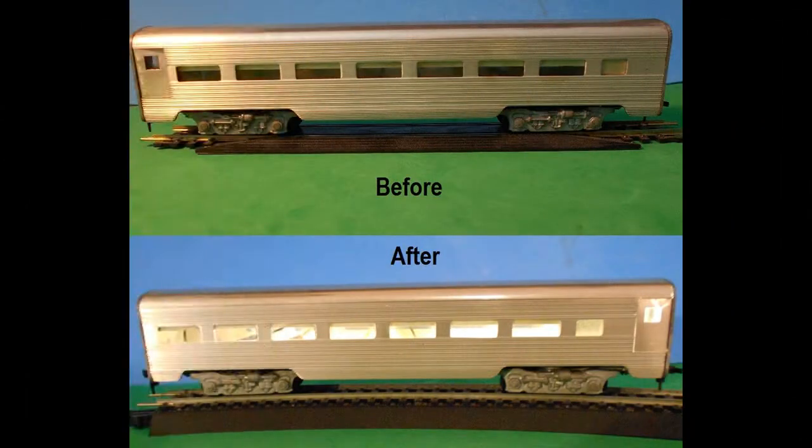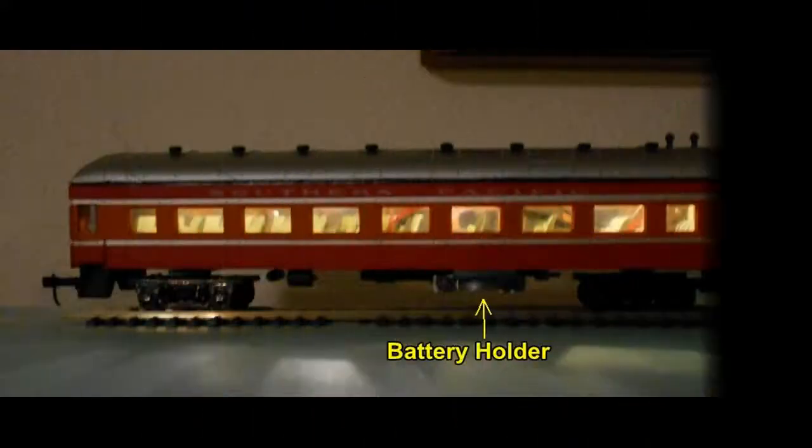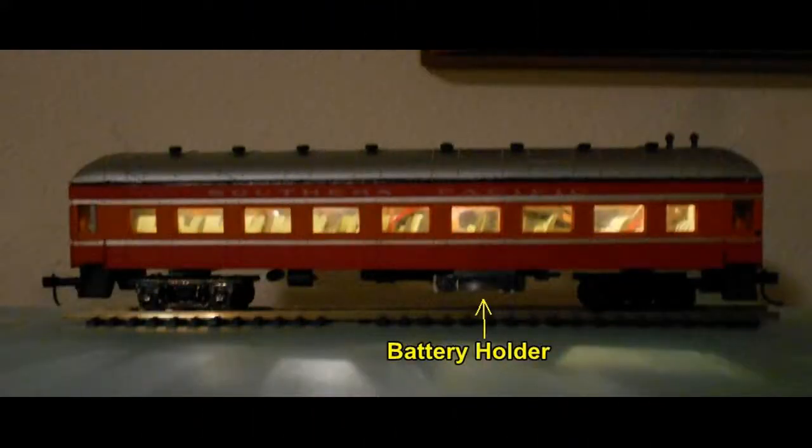Here, a vintage streamlined HO passenger car shows a before and after photo with the battery setup installed. The battery holder is hidden by the lower side panels of this car. In another example, the battery holder is much more visible, with the car illuminated using the on and off switch. The battery will illuminate the cabin continuously for up to 72 hours. Be sure to turn the lights off when not in use to conserve the battery.